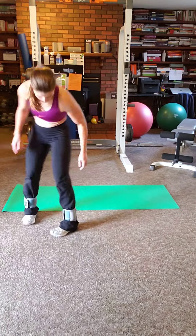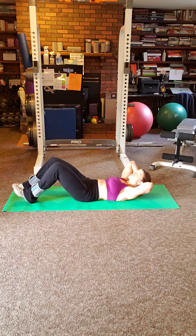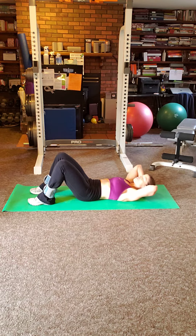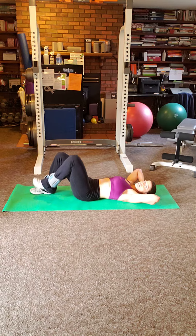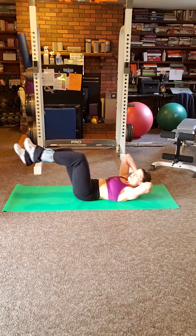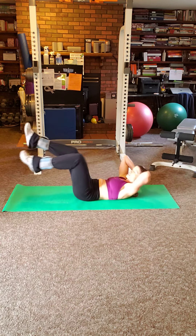What you want to do is sit down on the mat and have your body in a position where your head and neck are supported. Interlace your hands and bring them behind your neck. The movement is an opposite movement — right elbow to left knee, and then left elbow to right knee.